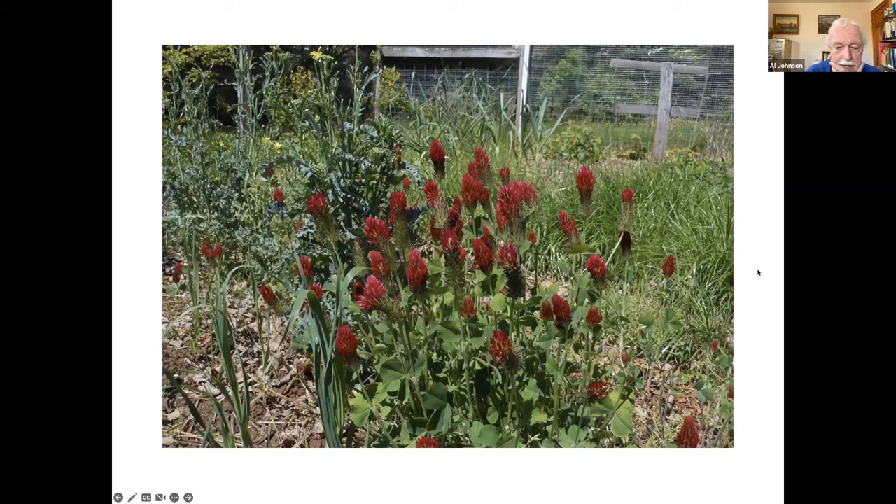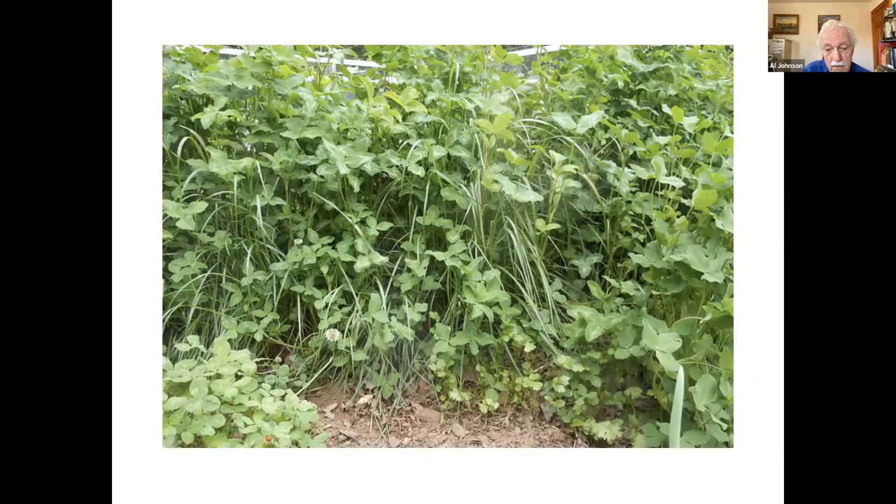Crimson clover is another beautiful plant. If you want a cover crop that really adds color to your garden — crimson clover is an annual and does not overwinter well, but it could be something for instance if you did frost seeding and wanted a clover crop for maybe half a year before planting a fall crop. This would be a good choice, the crimson clover.